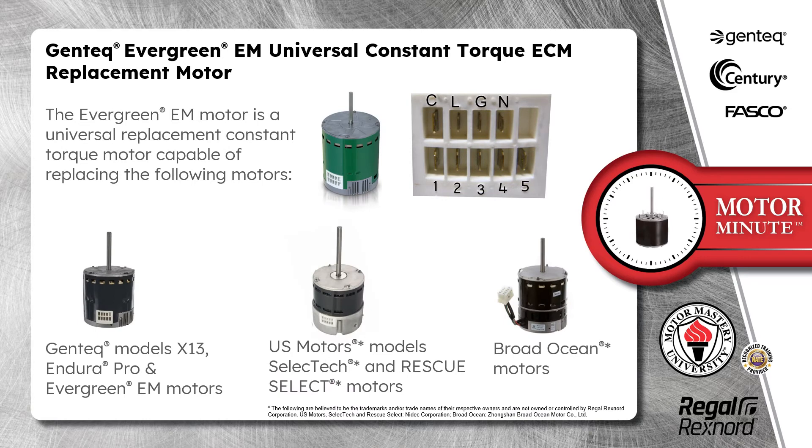The Evergreen EM motor is a universal replacement constant torque motor capable of replacing the following motors: Gentech models X13, Endura Pro, and of course itself, Evergreen EM. U.S. Motors models SELECT-TECH and RESCU-SELECT, and Broad Ocean.